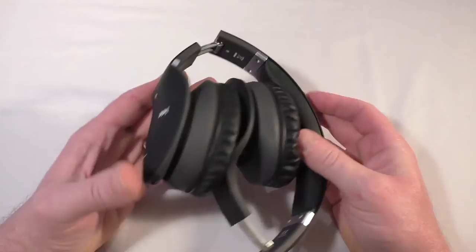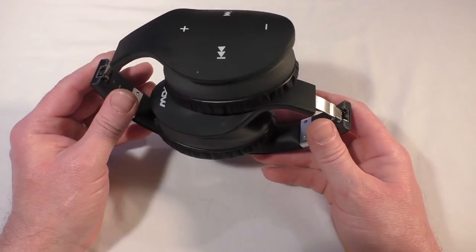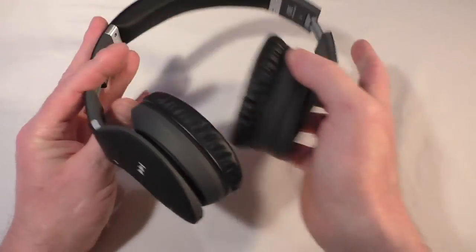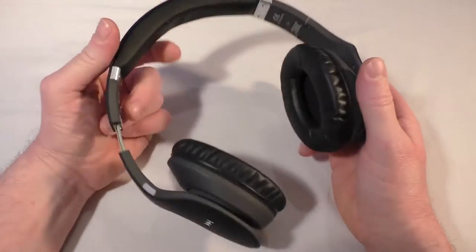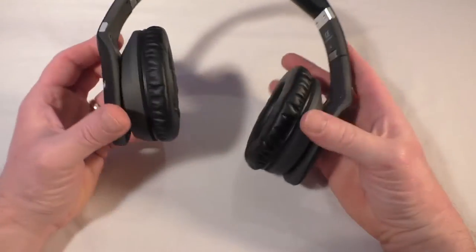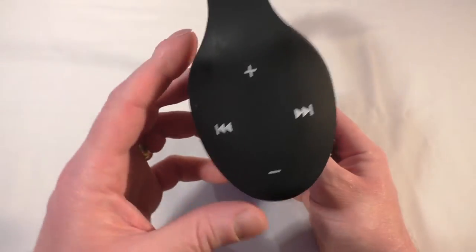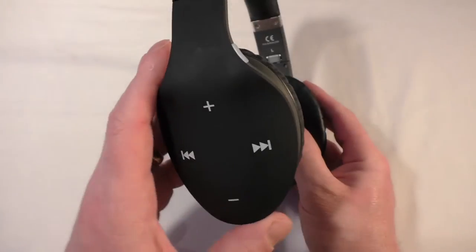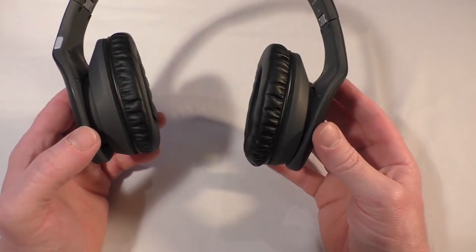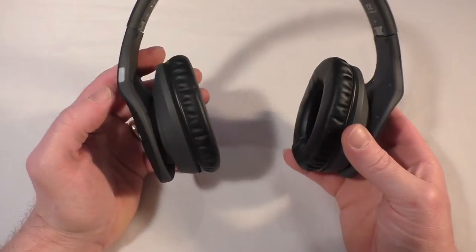So I want to talk to you about the MPal Muse — this is my review of these headphones, the Muse Touch. First up, let's have a look at the design. The design is actually very nice; it's reminiscent of a few other designs out there. You've got a slightly overlaid, egg-shaped cup rather than a round one, which seems to be getting more common these days.